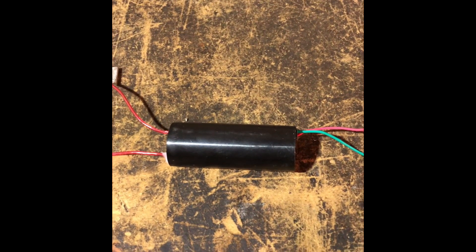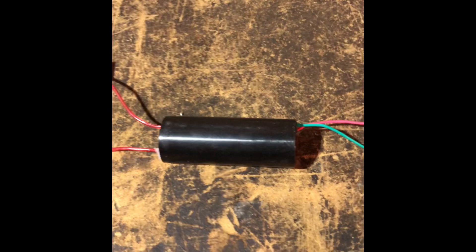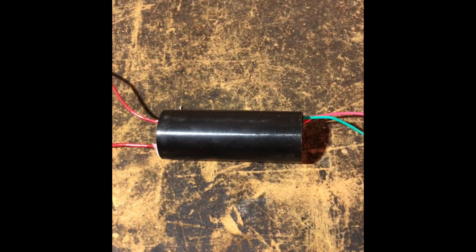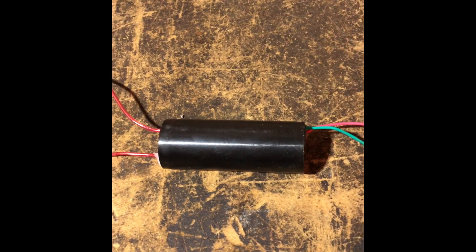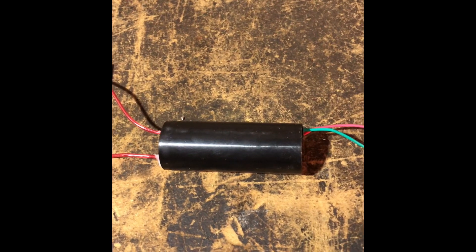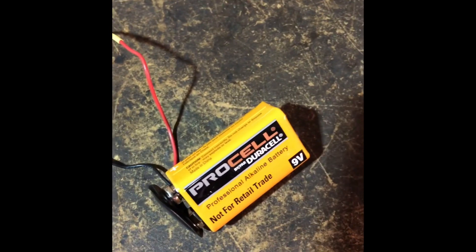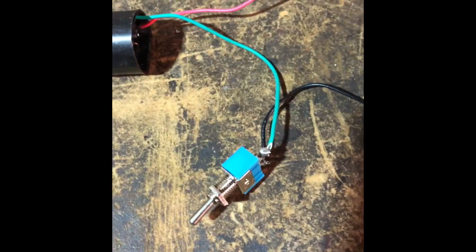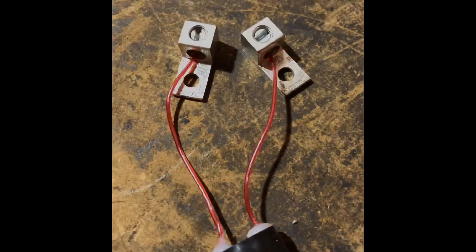All right, y'all, KD here with Supernatural Ink. What we have here is a 400,000 volt, or 400 kilovolt, high voltage generator. It takes three to six volts DC to power it and the output is 400 kilovolts. I've wired it up to a nine volt battery with a switch on the ground, and I have some little weights here to hold down the electrodes.